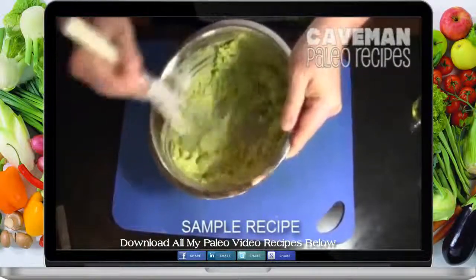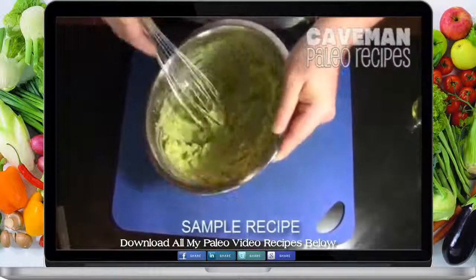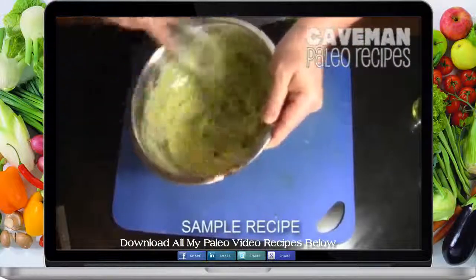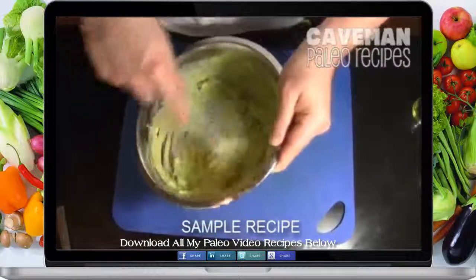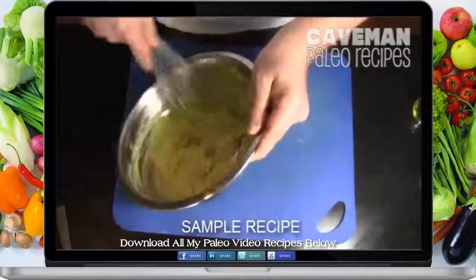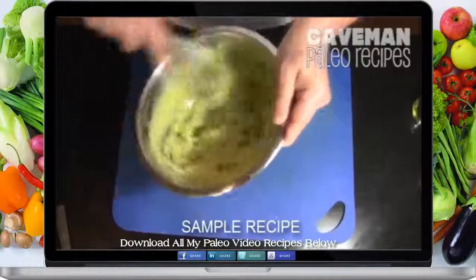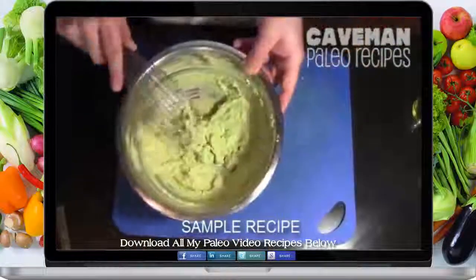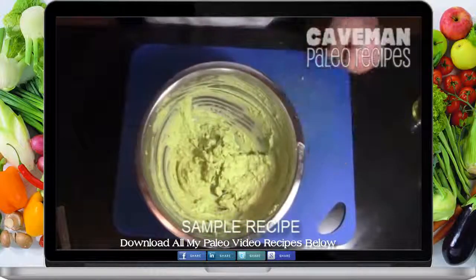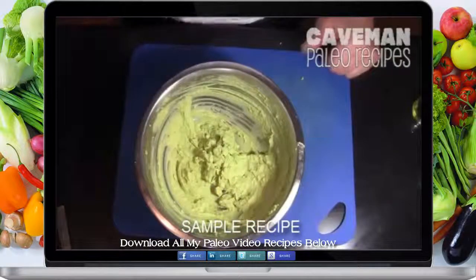This mix is almost ready for piping. If you wanted to make this a little spicy you could put some chili powder in it, or you could put some Tabasco sauce in there — if your paleo diet of course allows you to use Tabasco. And there we go — that looks nothing like it did just a moment ago.